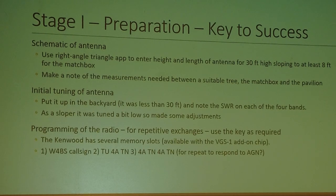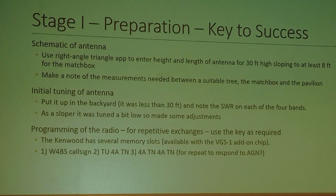You can use a key for the entire event, but you're sending the same thing over and over, so for repetitive exchanges I just used the memory slots on my Kenwood, available if you add the VGS1 chip, which I had done a few years earlier. The first slot was the W4BS call sign, second was 'thank you, 4A Tennessee,' and the third was '4A Tennessee' repeated, to respond again.